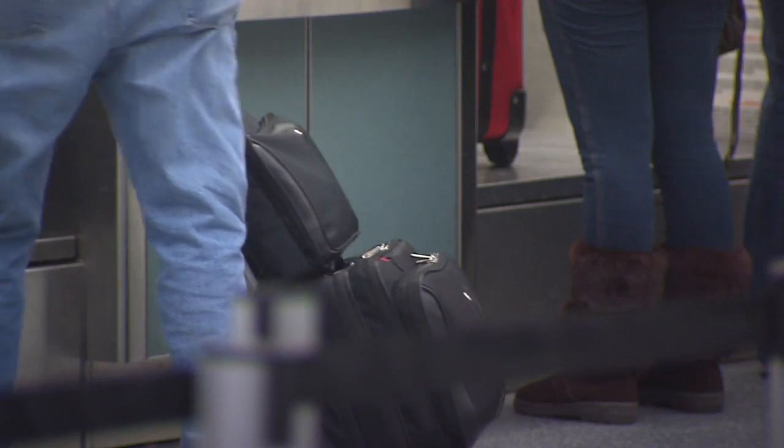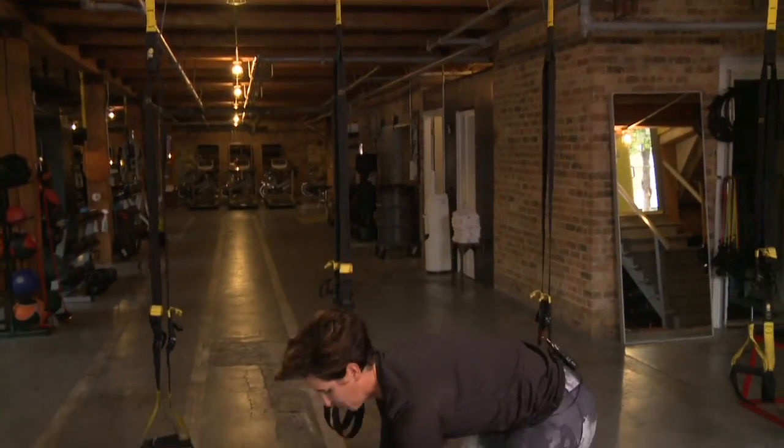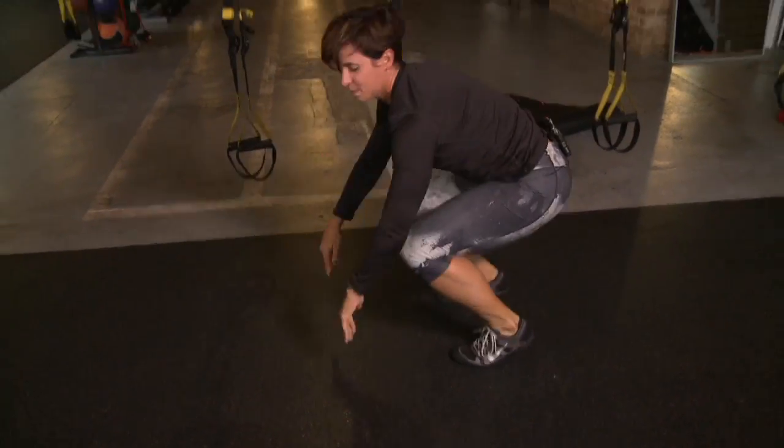Traveling can be fun, but it can also throw a wrench into your workout routine. We checked in with trainer Annette Viseli to get the skinny on working out on the go.